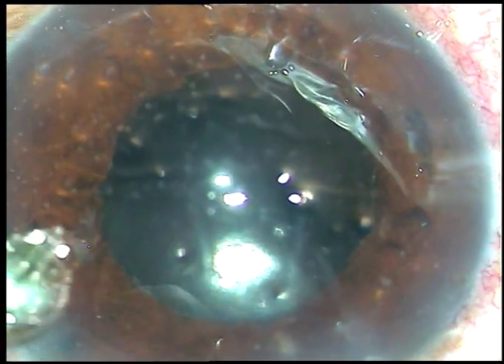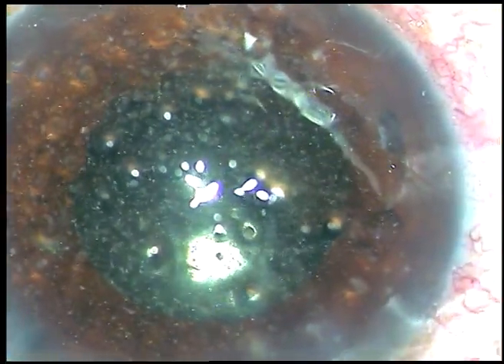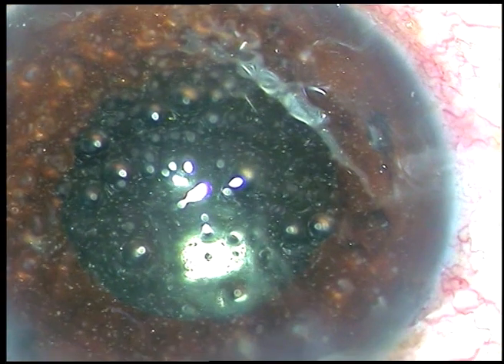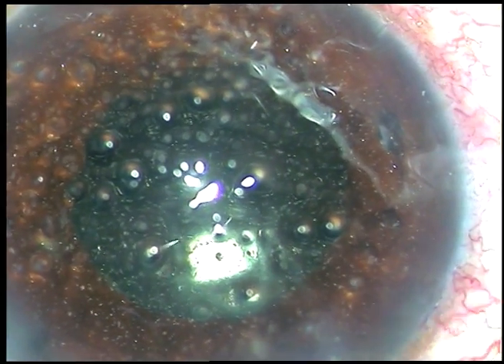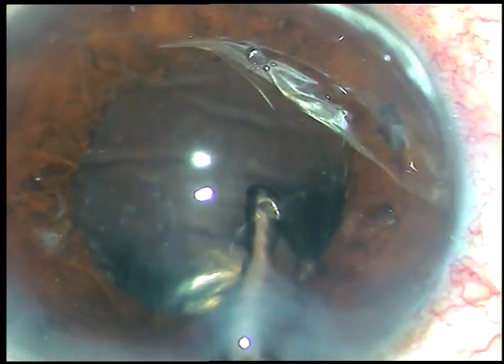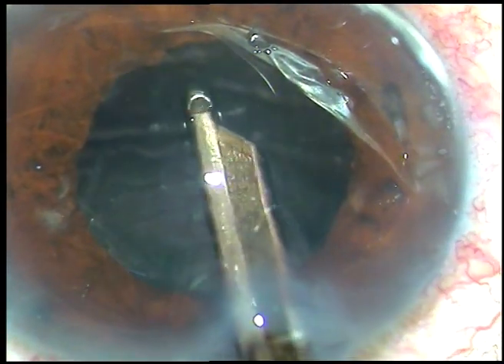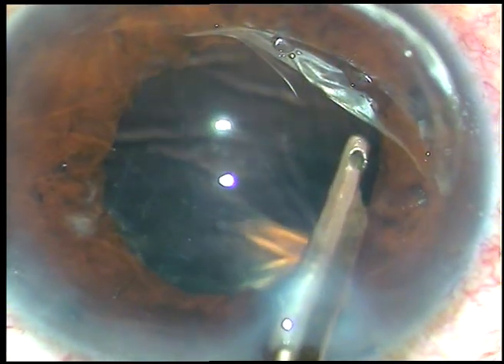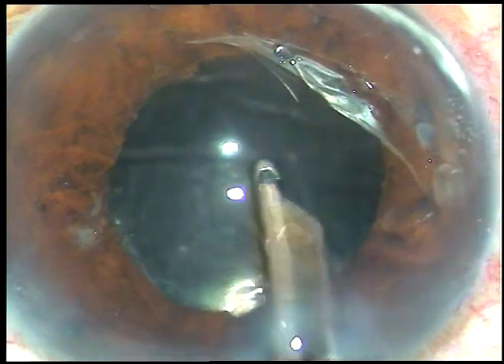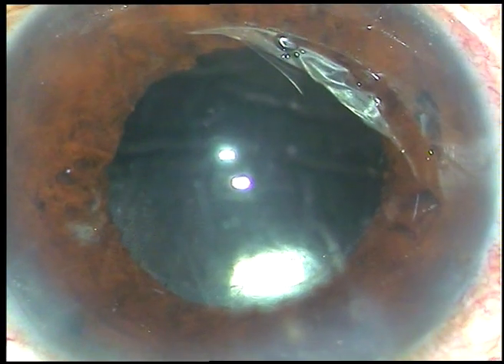Now I inject moxifloxacin — about 0.3 ml of moxifloxacin. You can see a lot of particles in the anterior chamber — these are triamcinolone acetate particles. This is the final lavage of the anterior chamber with BSS flushed toward the corneal endothelium and removed. I will keep you updated with post-op pictures in my Telegram group, Cataract Surgery All Wide. Follow-up pictures will be posted. Thank you very much for watching — I hope this video will help you in your practice.